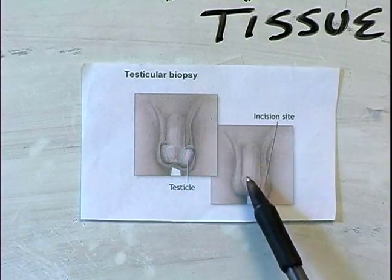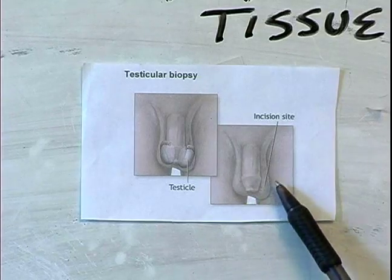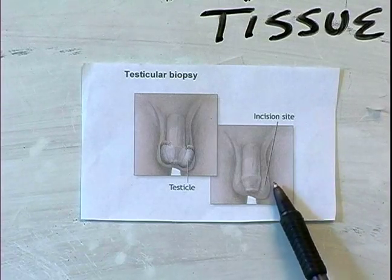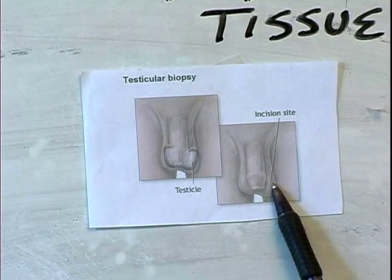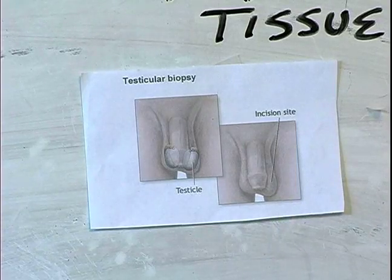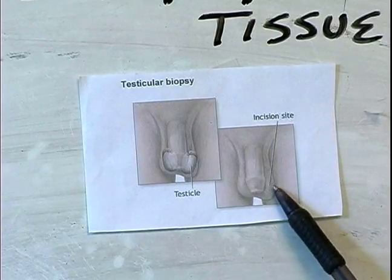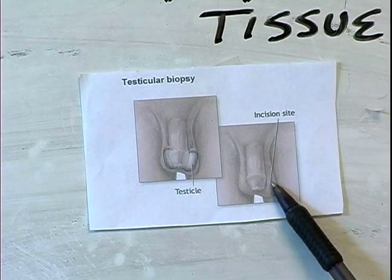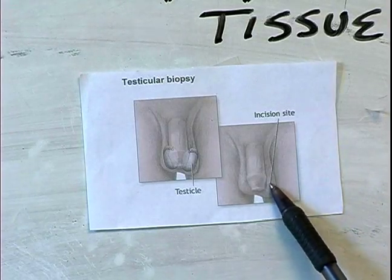Here is a picture of the incisional site. For example, if we suspect that the testicular cancer or the tumorous mass is within this testicle, we'll then do an incisional cut along this site. Basically what we do is make an incision in the skin of the scrotum, then use a fine needle or a very fine pair of scissors and snip out a small portion of the mass from the testicle itself.